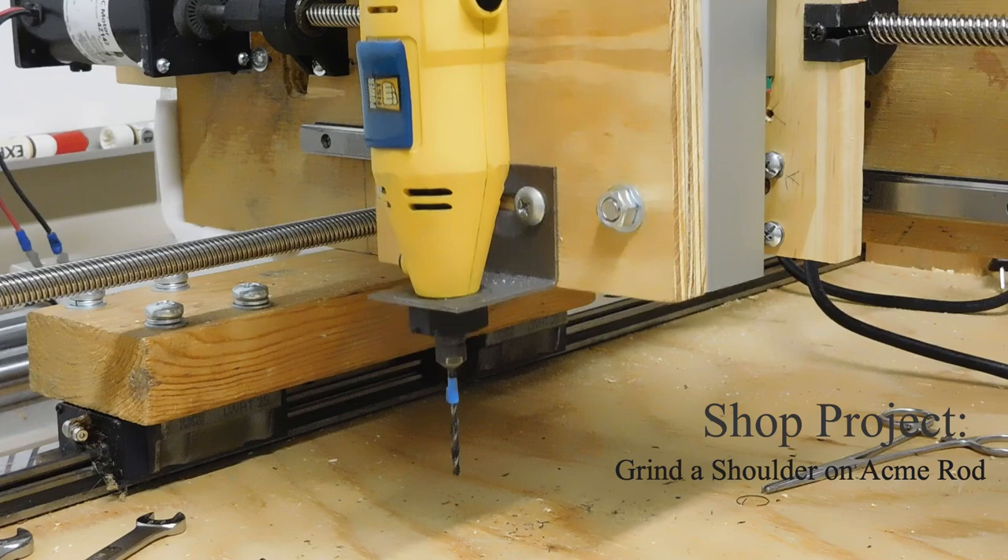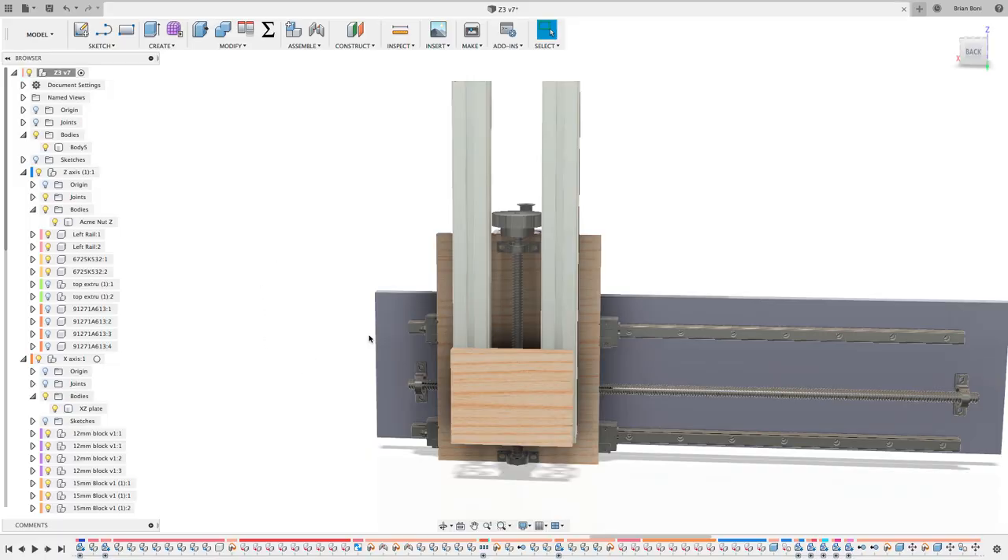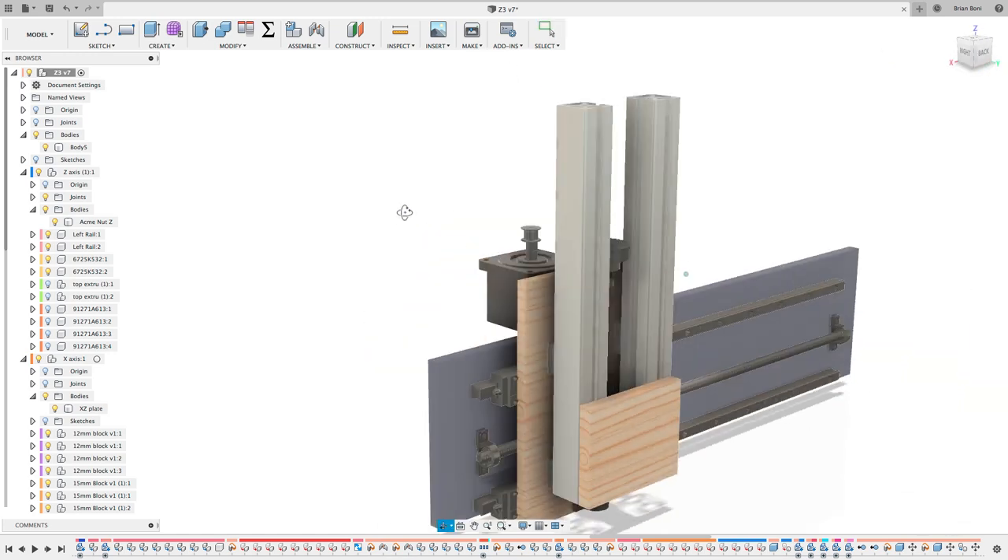It might be easier if I start by showing the finished part. Here's the model of the assembly. The z-axis is sitting on the y-axis.